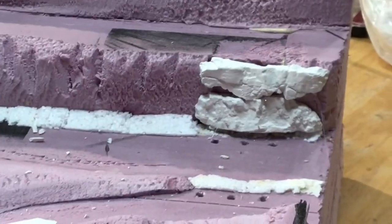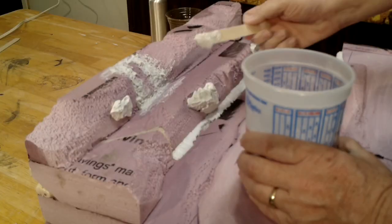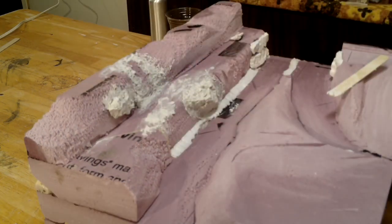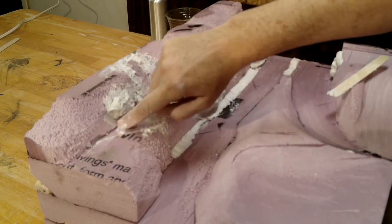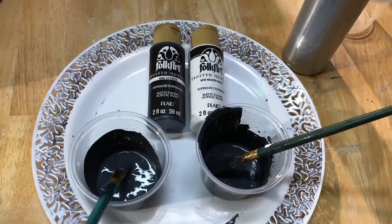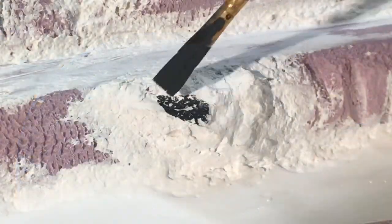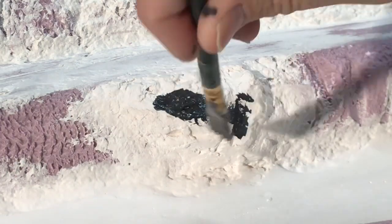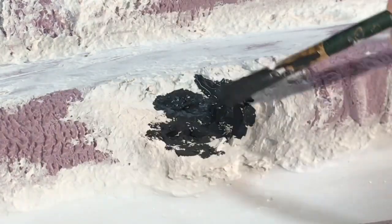After attaching all the rocks, I got to work with the sculpt-a-mold to incorporate them into the landform. To paint the rocks I'm using just two colors — a flat or matte finish acrylic paint: a black paint called licorice and a wicker white. I picked these up at Walmart, but any inexpensive acrylic paint will do.